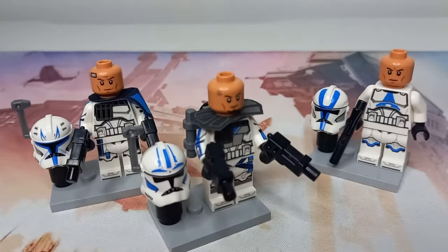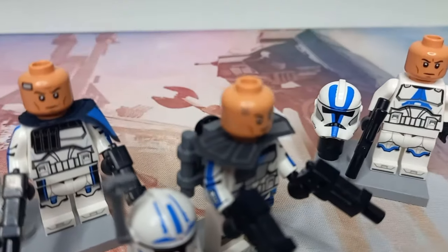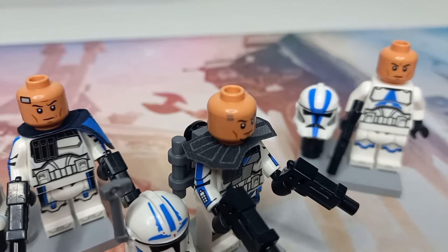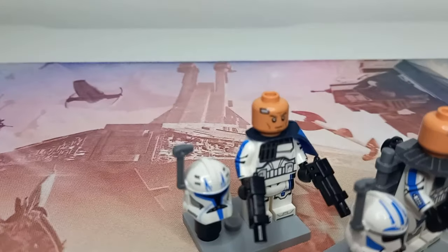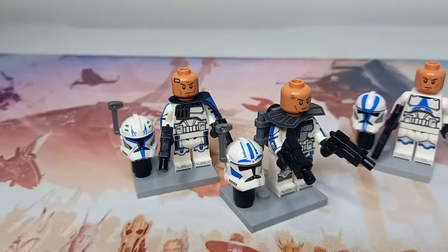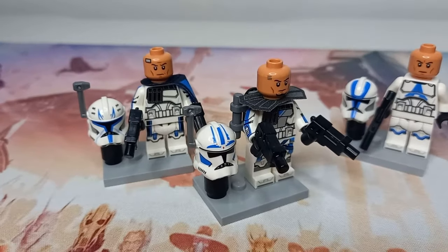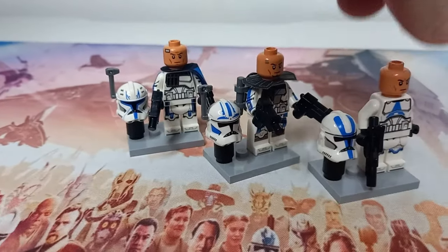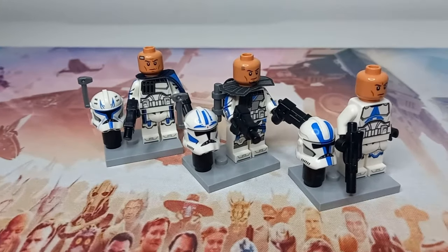Fives has his number five tattoo on his head, which is one of the key identifiers for the clone trooper, and Rex does have the patch where his chip has been removed. I really like the fact that Lego have gone all out for both of these clone troopers — they really do stand out against the regular 501st.